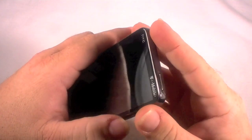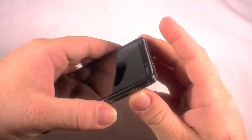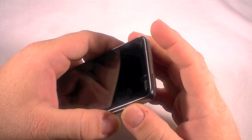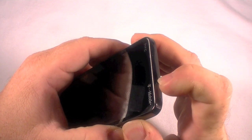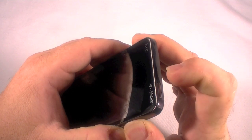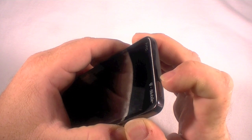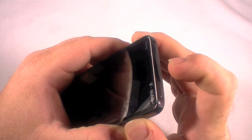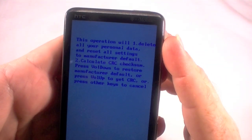Let's say it's locked up and you can't get to that point. So to do this hard reset the hardware way, take your volume rocker up and down and make sure you have both held down. Once I hit the power button, I'm going to keep holding them until the screen pops up with the prompt — and there we go.